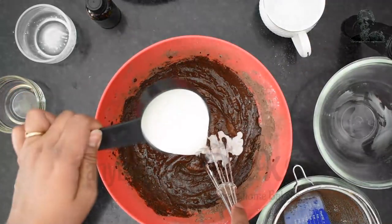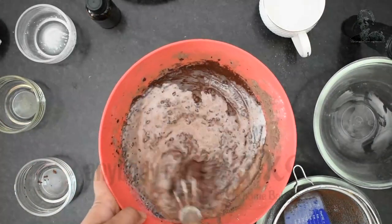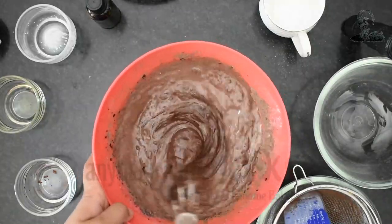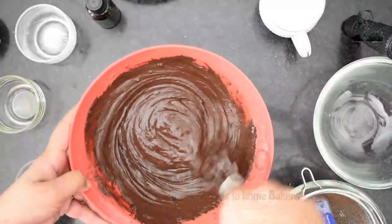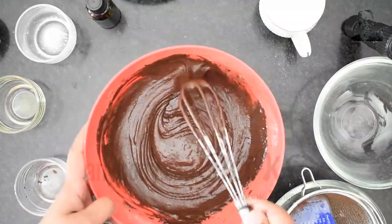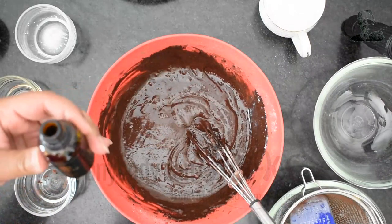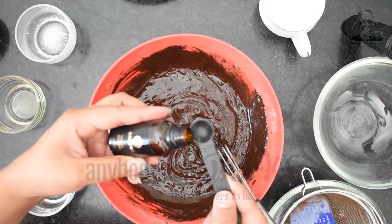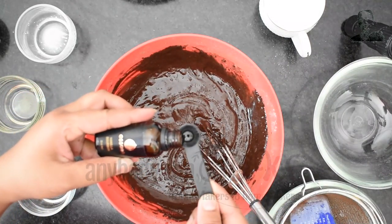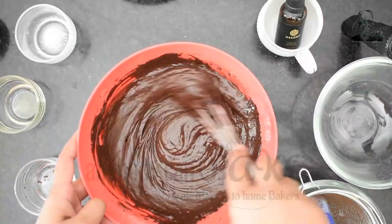In between, add 50 ml milk to adjust the consistency of the batter. Then add 1 tsp vanilla flavor and mix it in.